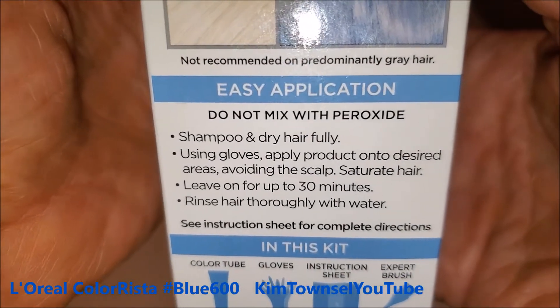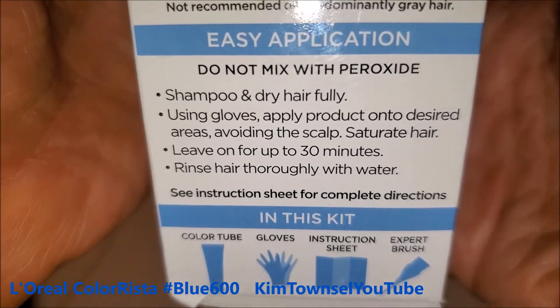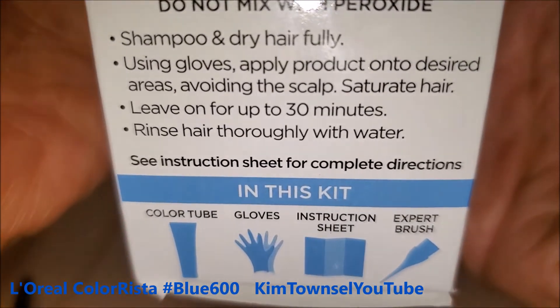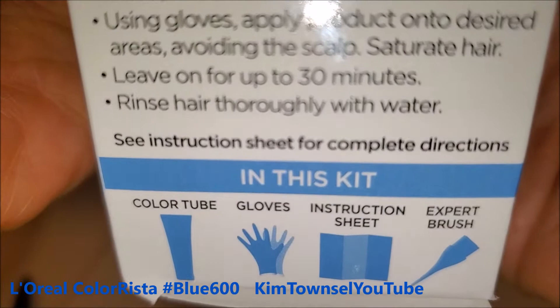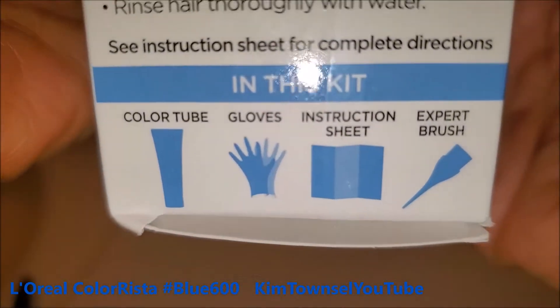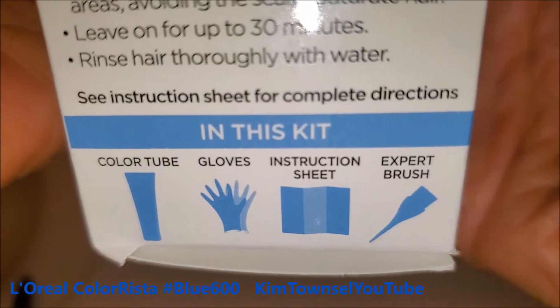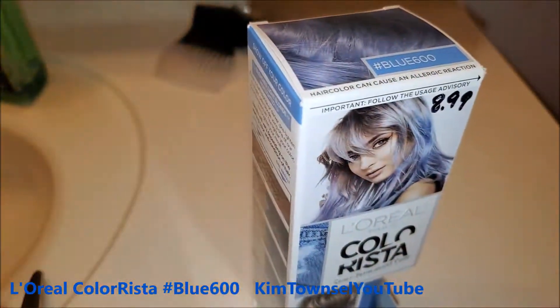We're thinking mine's going to look more like that on the bottom and more like this on the top. Easy application: do not mix with peroxide, shampoo and fully dry hair, use gloves, apply product onto desired areas avoiding scalp, saturate hair, leave on for 30 minutes, rinse hair thoroughly with water. Provided in this kit: a color tube, gloves, instruction sheet, and an expert brush. Let's do this.